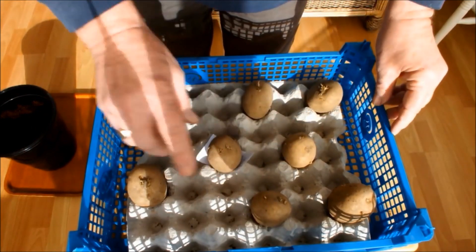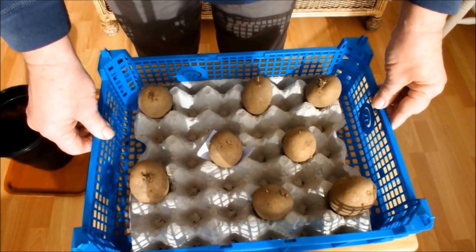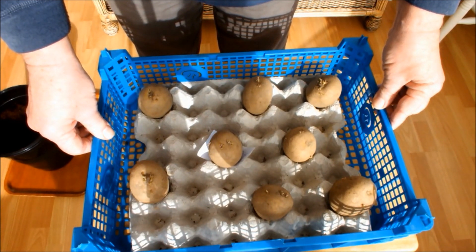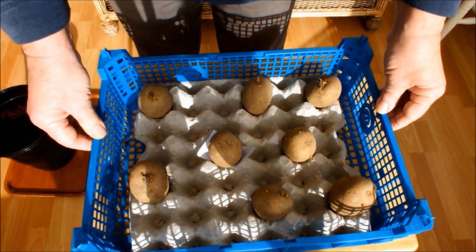Now the Sapa Miro and these Maris Piper are certified seed potatoes. I'm just going to show you some potatoes here that aren't certified seed potatoes — they're potatoes that were bought in a bag from the local farm for consumption, to be eaten, but I've set some aside. Let me show you those.